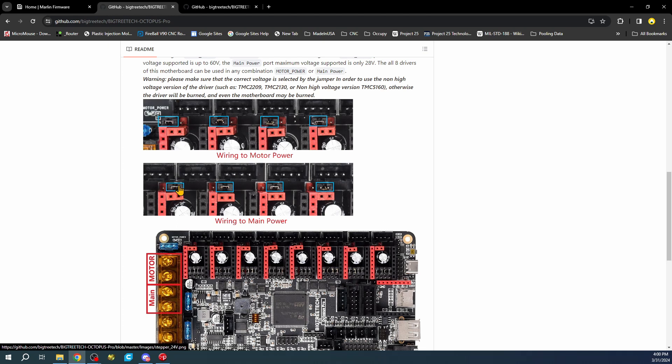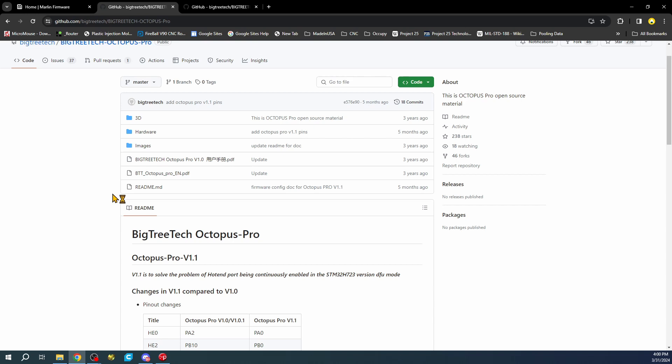There's a jumper setting for using a higher voltage on the stepper, which would be on the right-hand side. Currently we're not using that - we're using main power - so I'm going to leave it in the default mode. That's the first thing I wanted to point out.